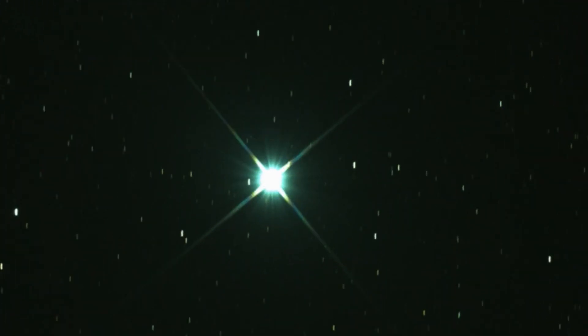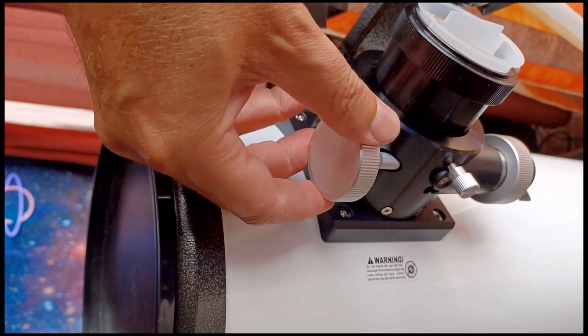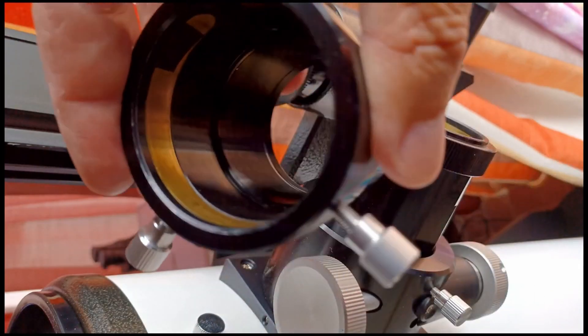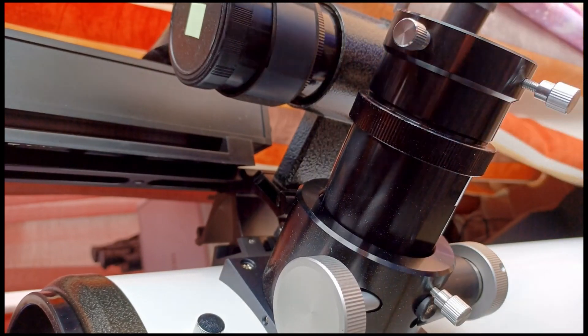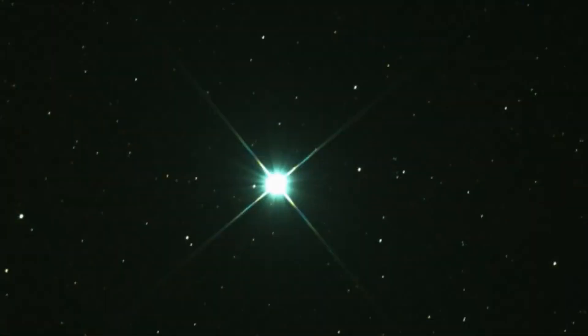If you turn the wheel to one direction and the donut gets larger, you have to turn it the opposite direction. A situation that happens many times is that you are turning the focuser out and the donut gets smaller in the right direction, but the focuser reached a limit and you can't go further. In that case, you will have to insert an extension like the one you are seeing now. With it you will get more distance to reach the focal plane, and then you keep turning the focuser wheel until that donut becomes a beautiful star.